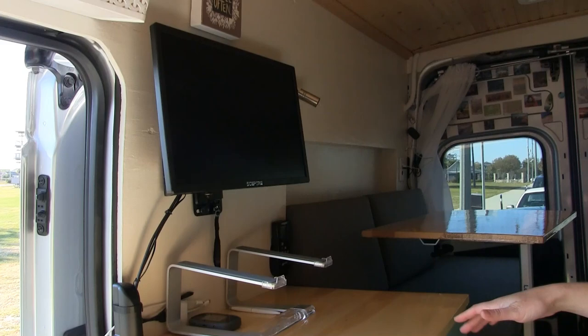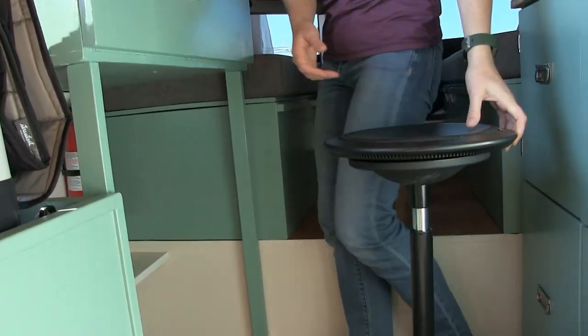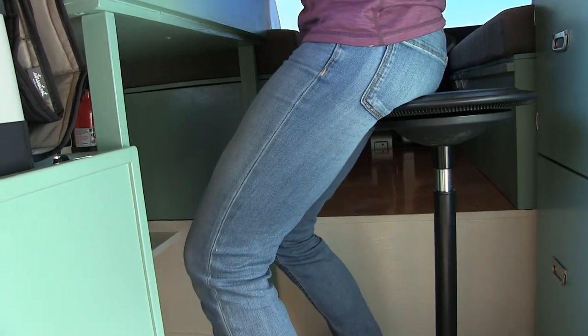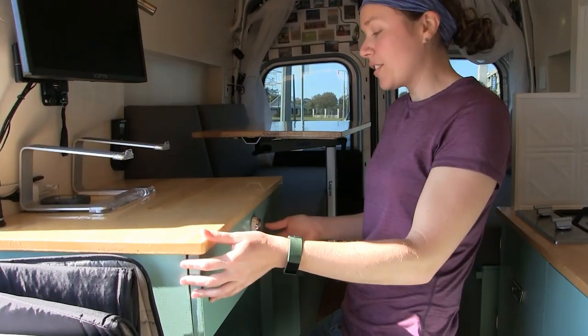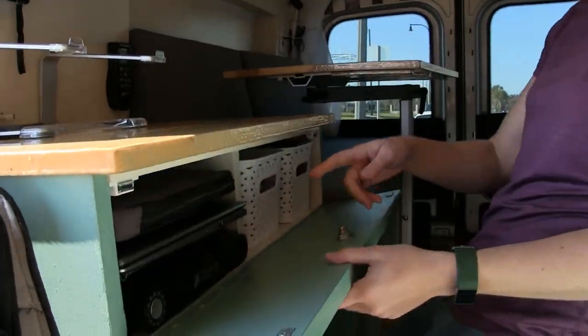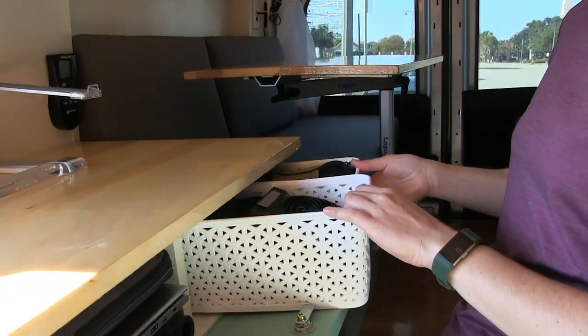Coming over here we have my sit-stand desk. I have this cool little stool that can come up and down that I can sit on or lean against while I'm working. I have locking storage so I can keep my laptop and other goodies safe, as well as store other supplies.